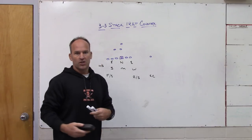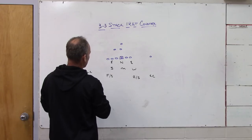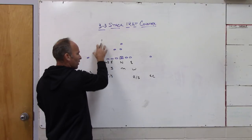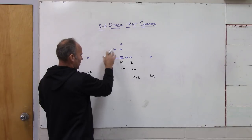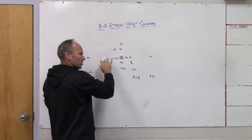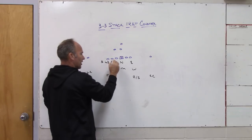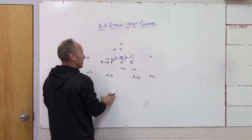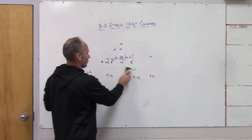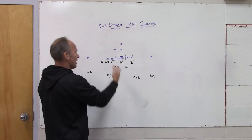Since this is a man concept, versus a tight end team we would send the fourth rusher from the tight end side. I would vice the tight end with my strong safety or left safety because he has number two man-to-man, and in a pro set the tight end is number two. Then I'm going to send the front away from the fourth rusher side, so my stack — the Sam — becomes the fourth rusher off the edge, ending up in an over front look with a vice on the tight end.